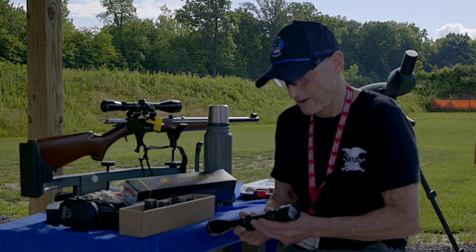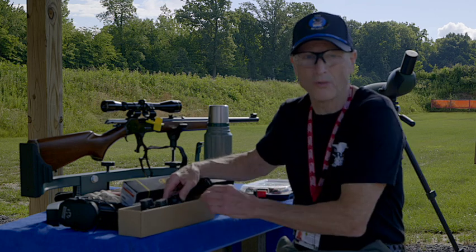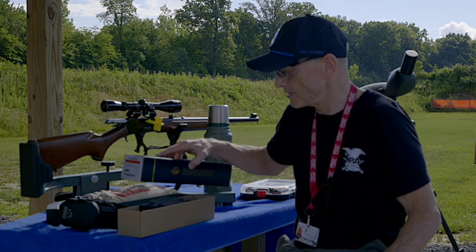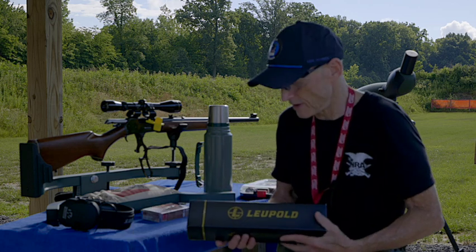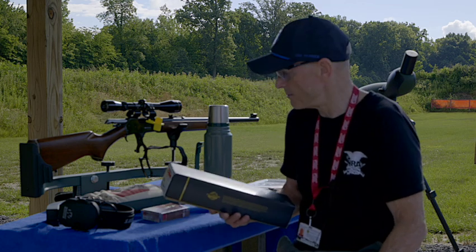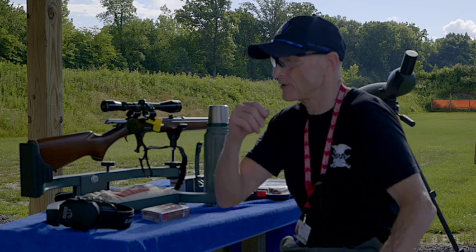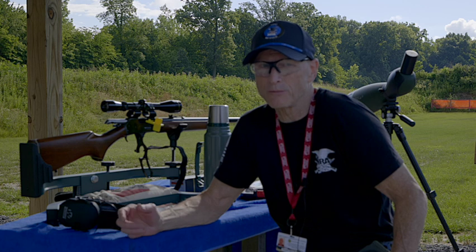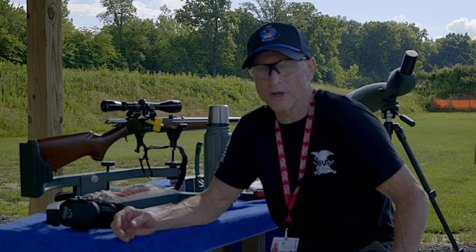It's a 3x9, and back in the day it was probably a good scope. In fact, I did hit the bullseye at 300 yards with it, so it is a pretty decent scope. But I just wanted to go with a Leupold. Now I put this Tasco — the old one — in here. This is the box the new one came in. I have a Leupold 3x9 scope that I mounted on it. The only problem is I haven't had it bore sighted, so I'm going to have to dial it in first at 25 yards.